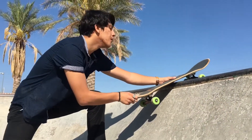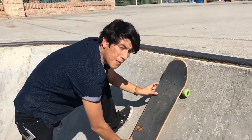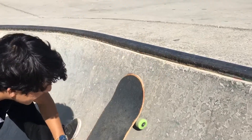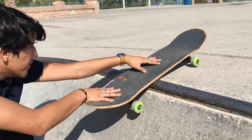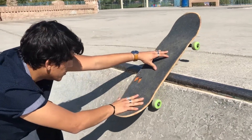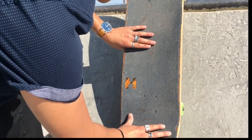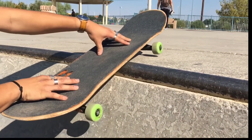Then pump it back into the ramp. A common mistake people make is not getting up there enough — you need to really get up there and put your nose up so you can push it down with your back foot. You're going to roll all the way up and put pressure on your front foot.